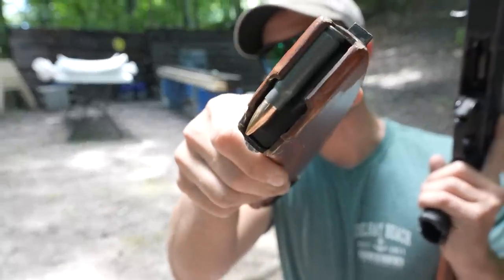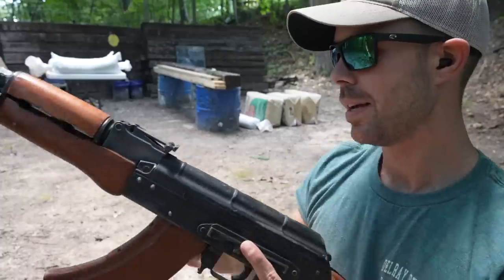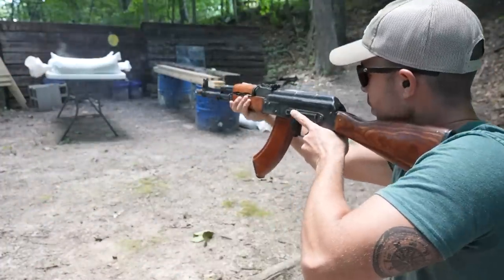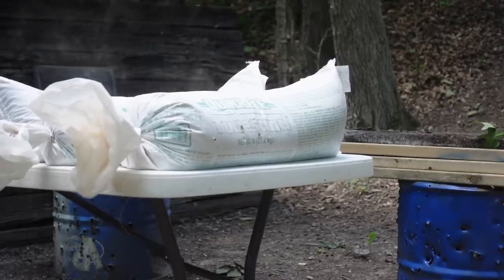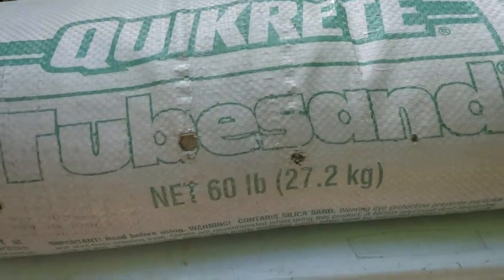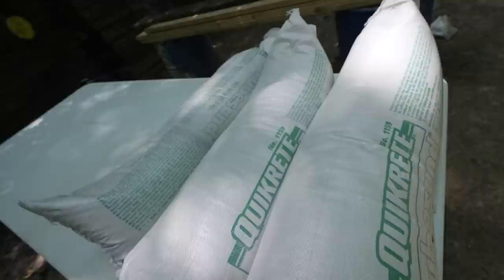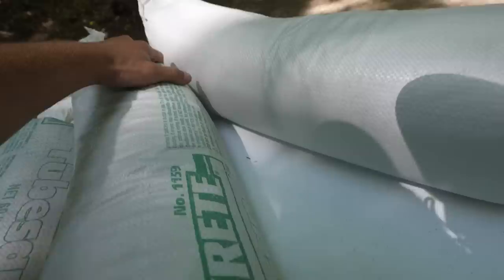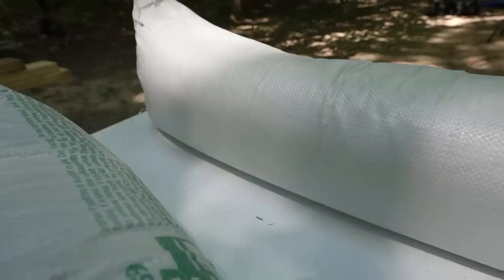Next up we're going to shoot the 7.62x39 out of the AK-47. Our 7.62x39 went in right there above the number 27 — you can see the 5.45 hole next to it, much bigger bullet hole. Moving the second sandbag, once again nothing even came out of that first sandbag. That AK-47 has quite a bit more horsepower than the AK-74 — I definitely expected that one to go through.